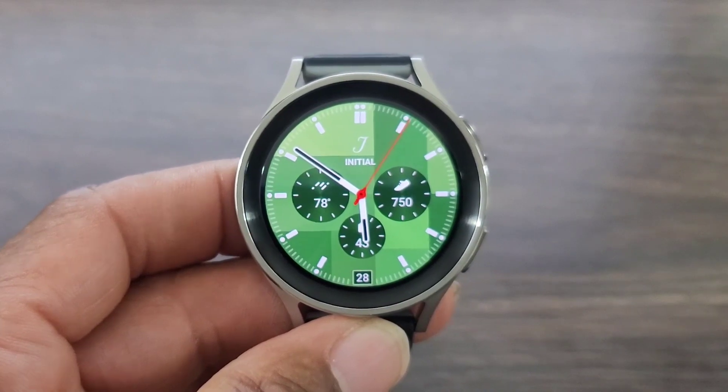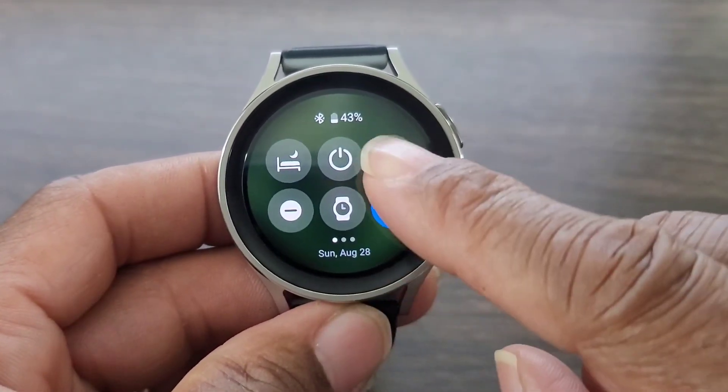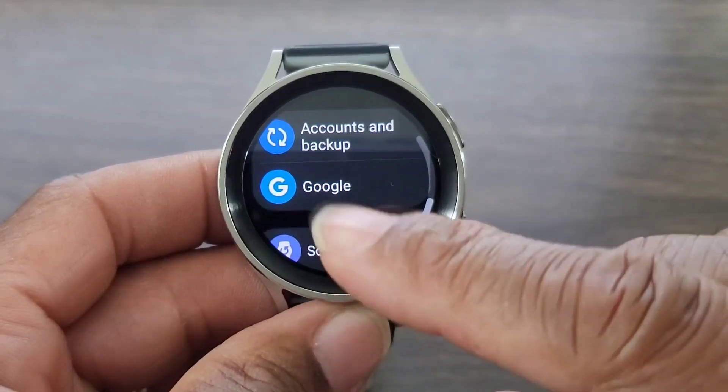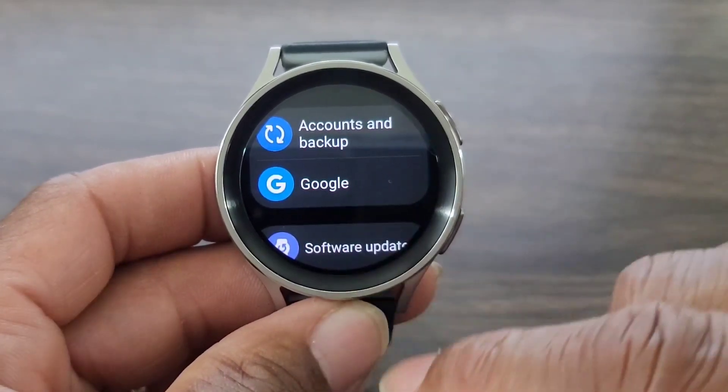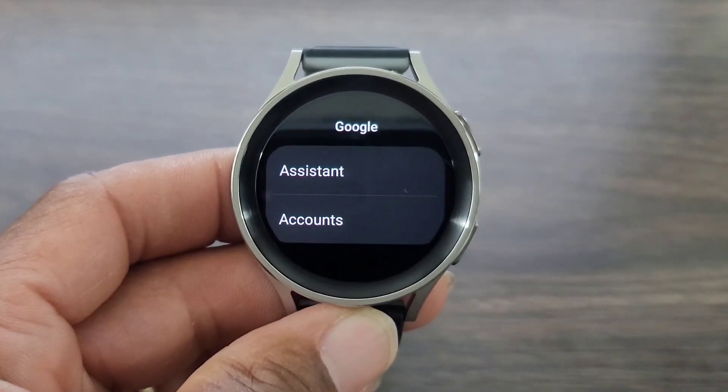So with that being said, this is what you have to do: first, go ahead and drop the screen down. You're going to go to your settings right here, and then scroll down all the way till you see Google right here. Now you're going to tap here.